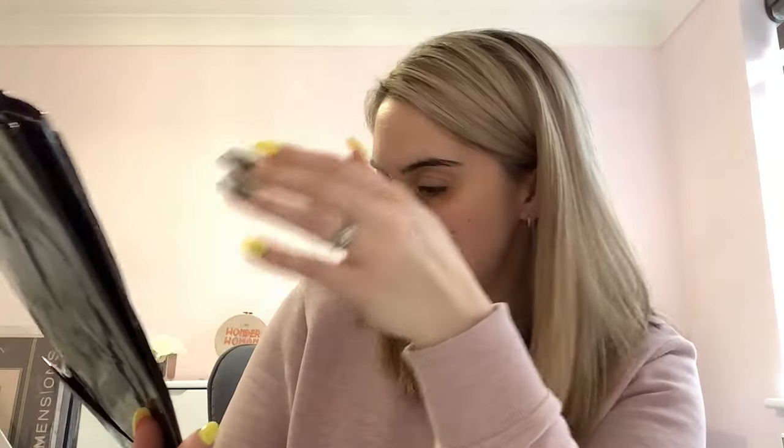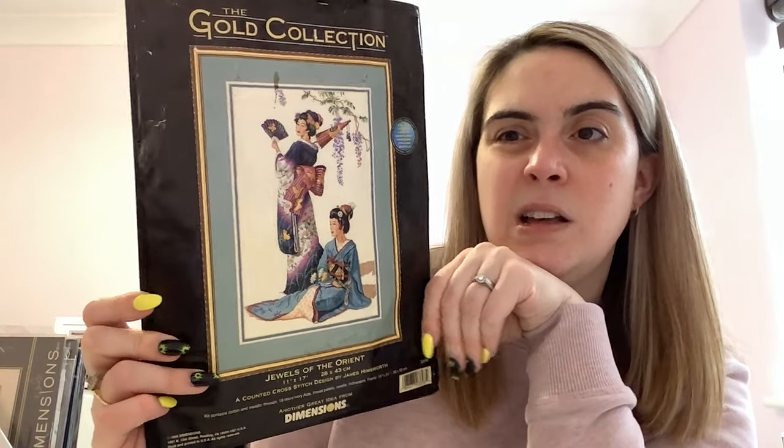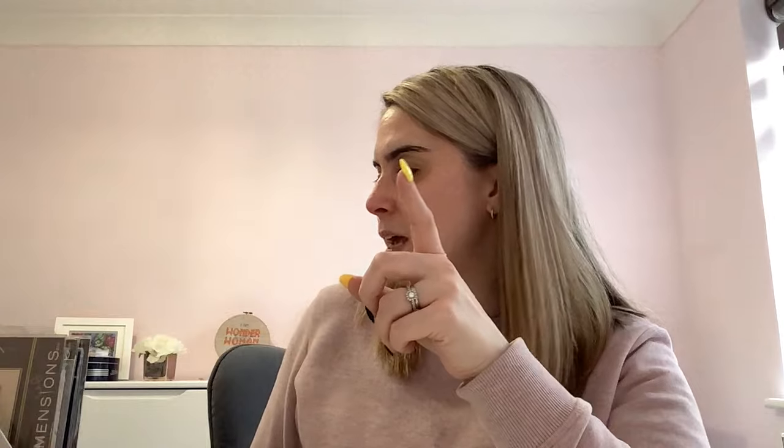This kit is from 1999 and comes with just cotton and metallic thread — that extra piece might not even belong in there. I bought it on eBay; I've seen it come up quite a bit there so you can still find it.